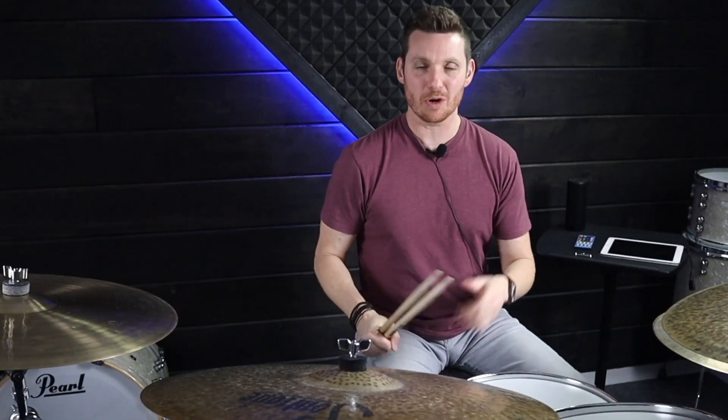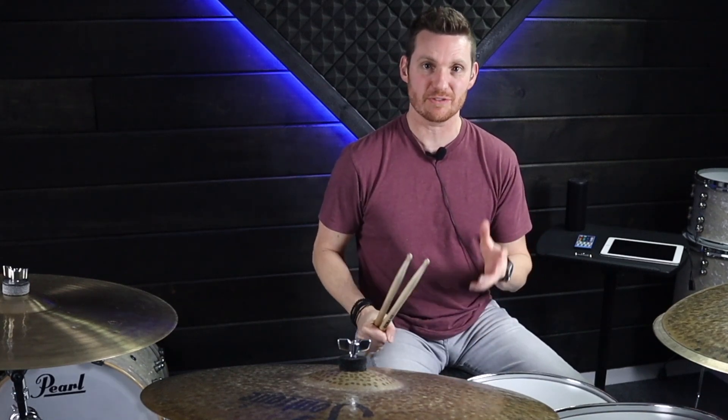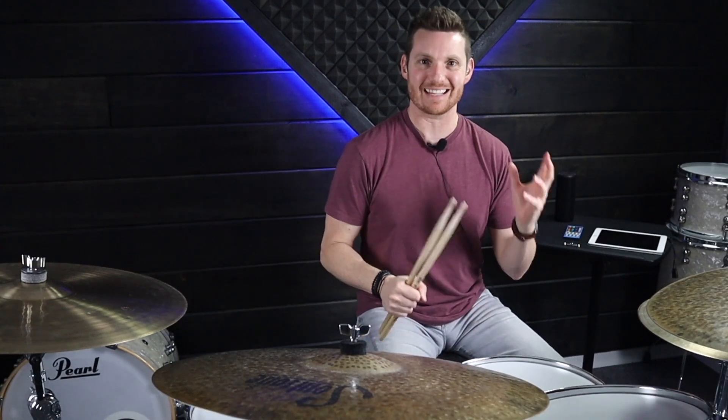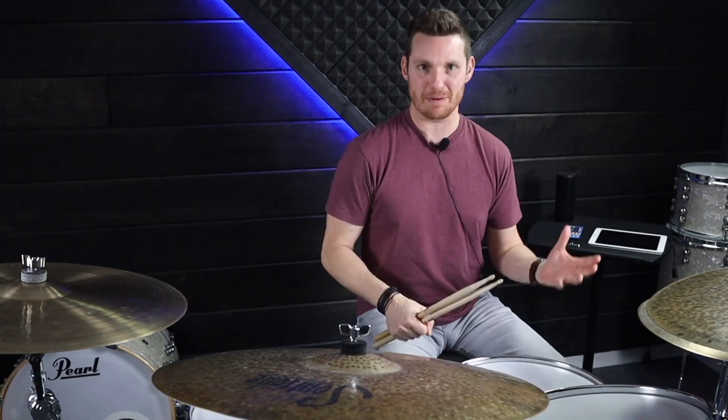If you are new to drumming and you don't know where to begin, head over to drummer101.com and download the free lessons for beginners. All you have to do is sign up and then you get lessons sent straight to your email and you'll have access to the beginners course. Also check out all the lessons that the site has to offer with our paid membership.